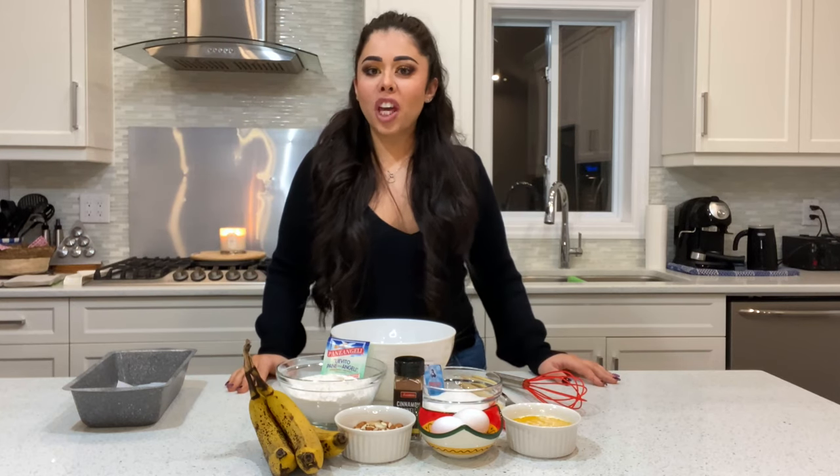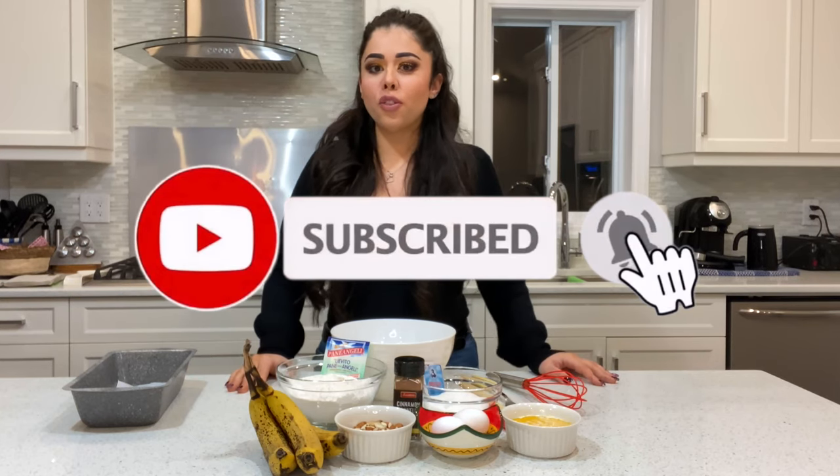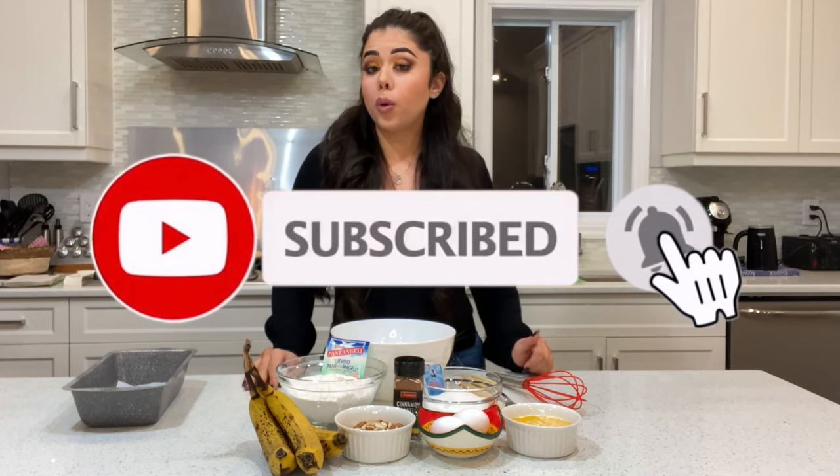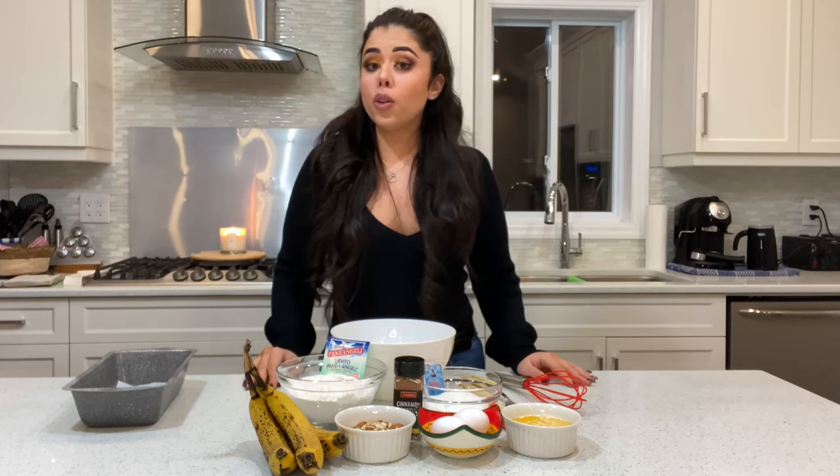What's up everybody and welcome back to my channel. If you're new, please don't forget to subscribe and ring the bell to get notified every time I upload a new video. If you're not new, welcome back.